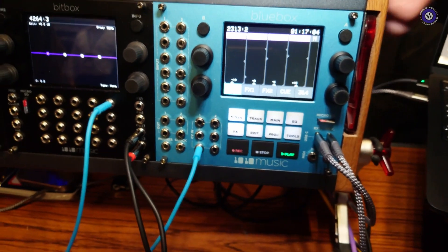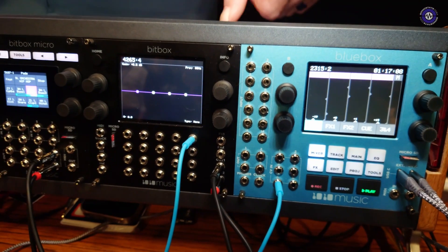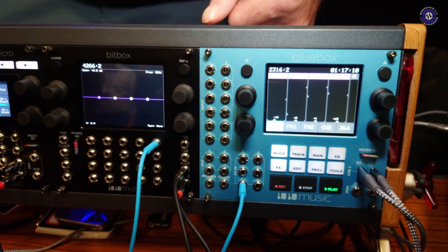The blue box Eurorack edition also features six CV inputs, so you can map those to virtually any knob, slider, or dial inside the blue box. You can set them to pan, level, EQ, or anything. Can you do FX sends? FX sends — yeah. Basically everything that can be adjusted you could adjust with MIDI or with CV.